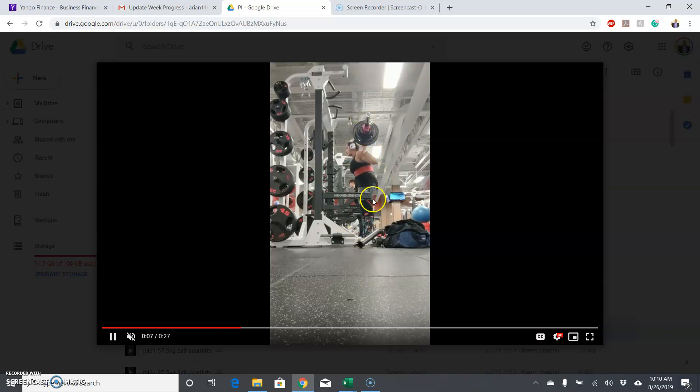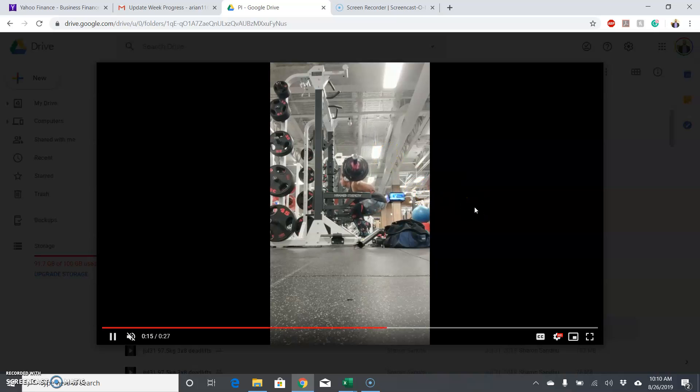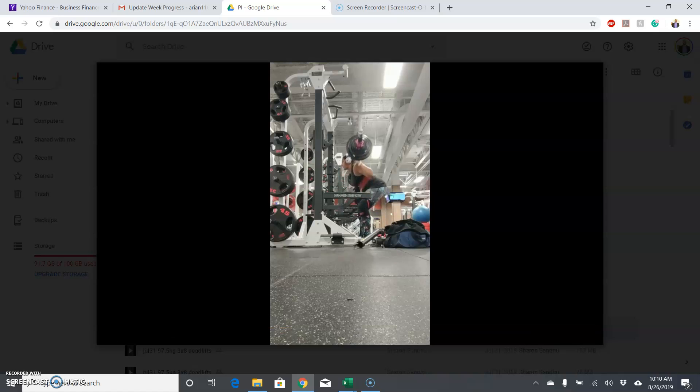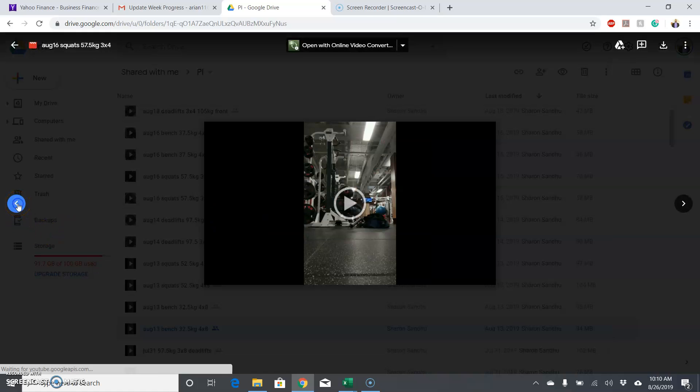Depth was good and the bar path was also good on that one. Your first rep was really good. The second one was really good too — better than the second rep of the sets of eight. So another good squat day here on sets of four. That last fourth rep was the only one that went forward a little bit. The first three were good on depth, bar path, and staying tight.